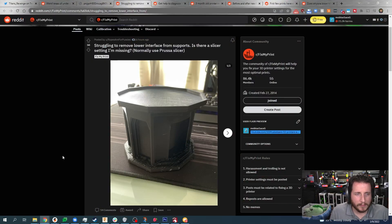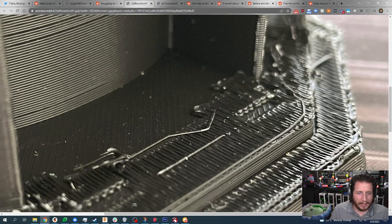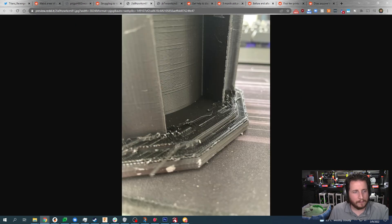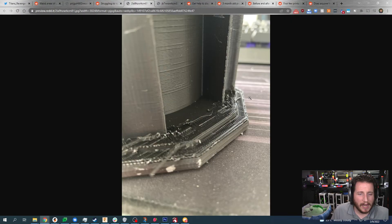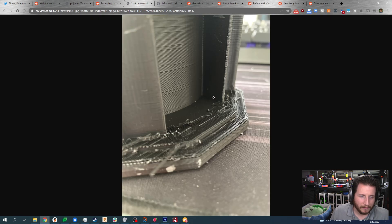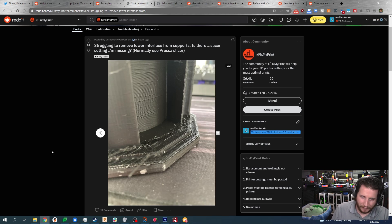Struggling to remove the lower interface from supports — is this a slicer setting I'm missing? Normally using Prusa Slicer. We've got two different prints here. I've been messing around recently with drying filament, and I've found specifically for PETG that when the filament is drier, it releases so much better for your supports. We're going to do a further in-depth study of this — it'll take a couple of months since I need to leave filament outside in Florida.